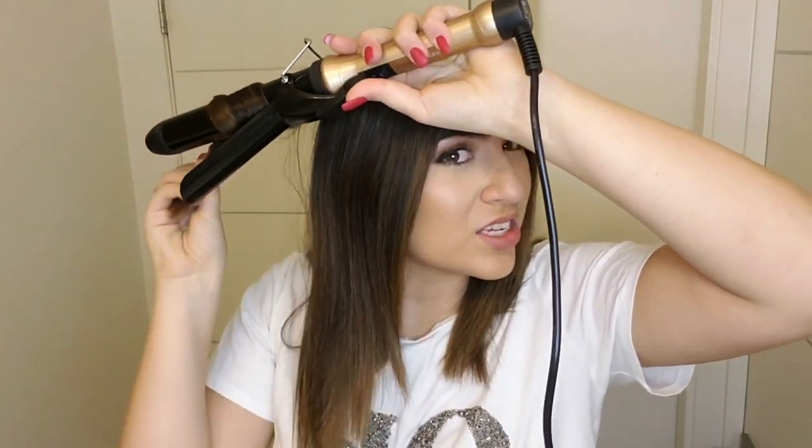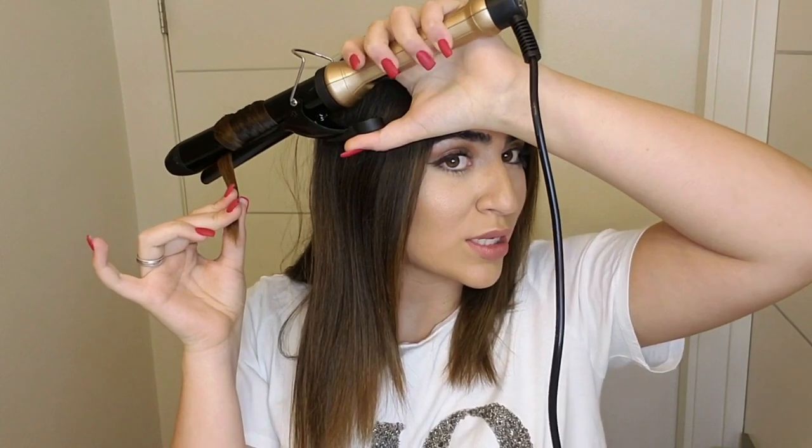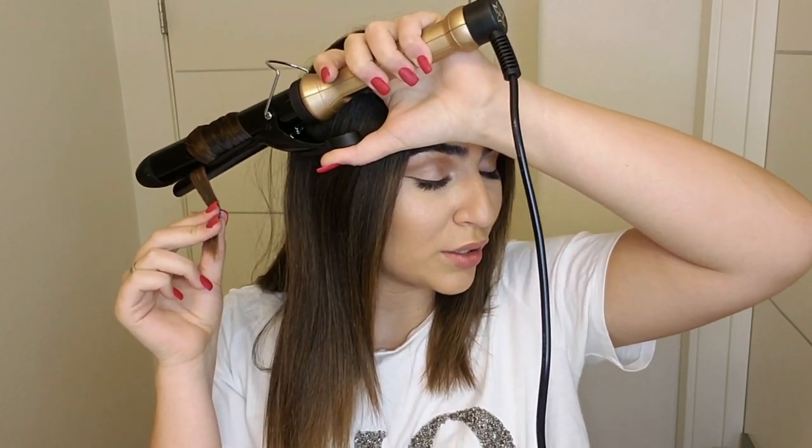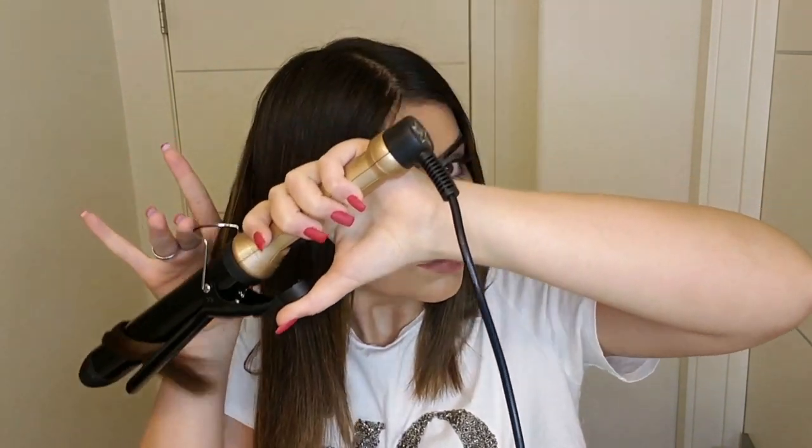We're almost done. Here I'm not going to do too much curling — I'm just going to do it in a natural way. I'm doing it the same way but not too hard. Then it's not going to look childish. You can see I'm holding the piece at the end because I want it to look natural. Just let it go — and keep going.